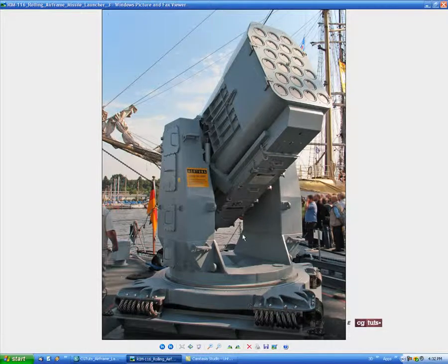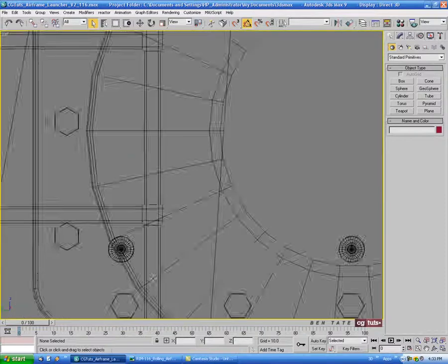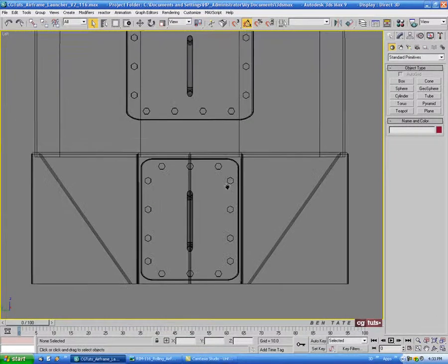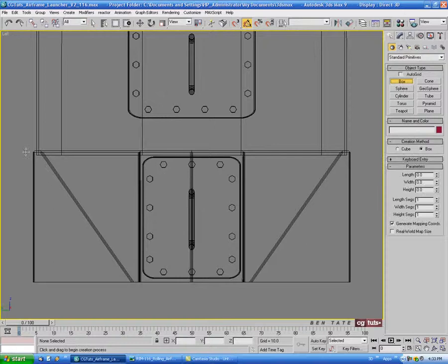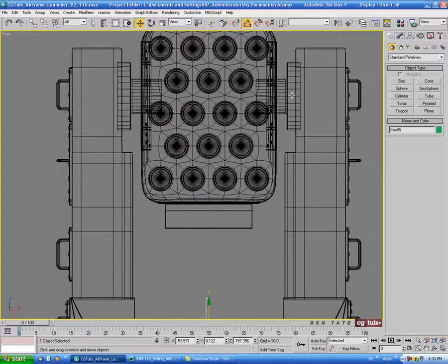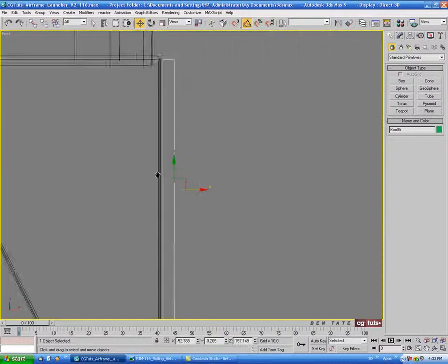The next thing we're going to do is put this plate on the inside of the legs. That will be pretty easy to model. So we'll go into the left view and zoom in on the base of the leg. Let's go into the create panel and grab a box and drag this out. Give it a little bit of height. And in the front view let's move it over to the side, right against the inside of the leg.